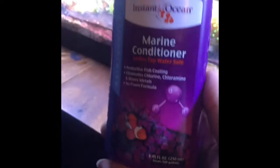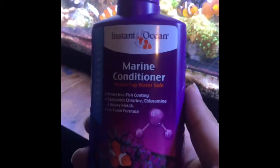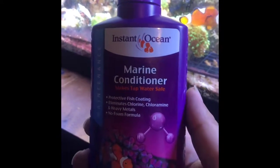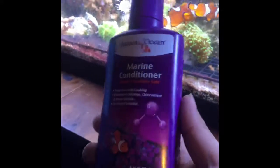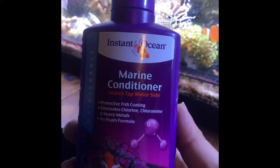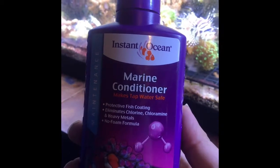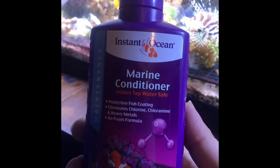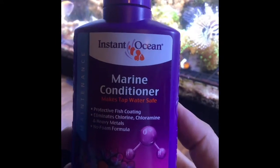For my top-off water I've been using tap water but I don't recommend it. Always get an RODI or reverse osmosis system or use distilled water — one or the other. But I still put this marine conditioner in, just because of what it says on the bottle. You don't really have to worry about that when it comes to reverse osmosis or distilled water, but this one adds a fish coat to your fish.